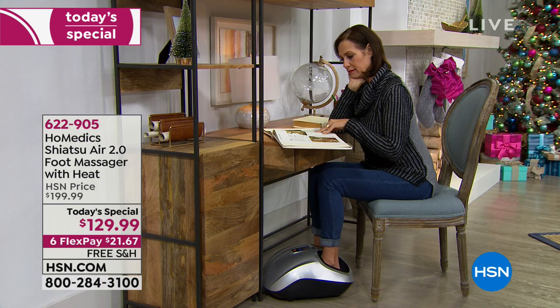If you order today and put it on FlexPay at $21.67, we have it out to you within a matter of days. We are 14 days away from Christmas — realistically about 12 shopping days. If you call right now, we guarantee it by Christmas for no additional charge. We can ship it anywhere in the United States for free.